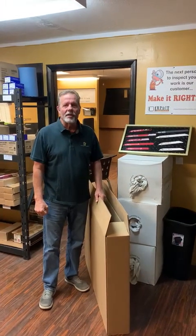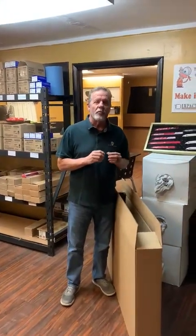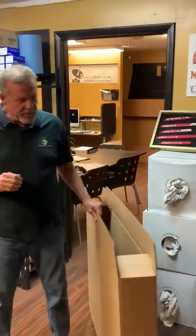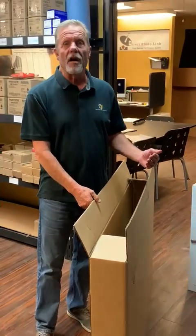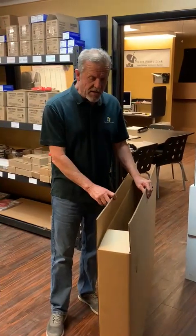Hey everybody, it's Charlie with Panel Armor coming to you from Orlando. We are a proud PRP member. I want to talk to you today about our 48 and 60 inch shipping boxes, and specifically closing the bottoms. We've had some people say they've been getting parts showing up at the hub where the bottoms are coming off detached and the parts are coming out.